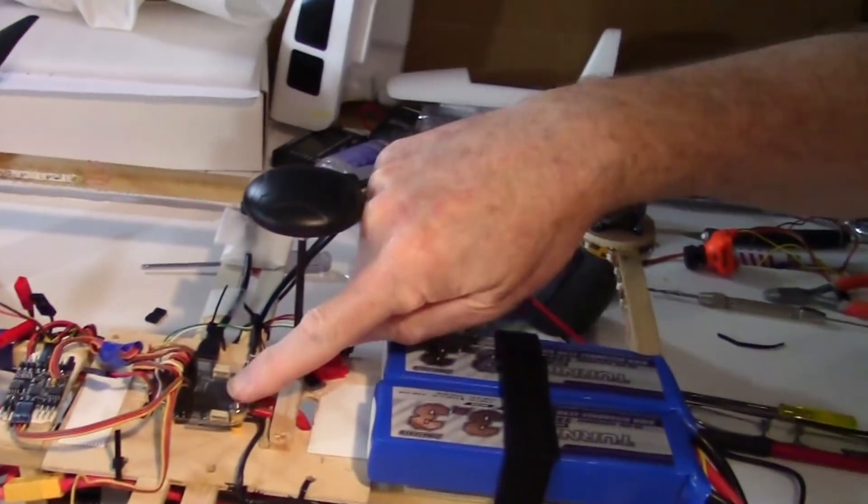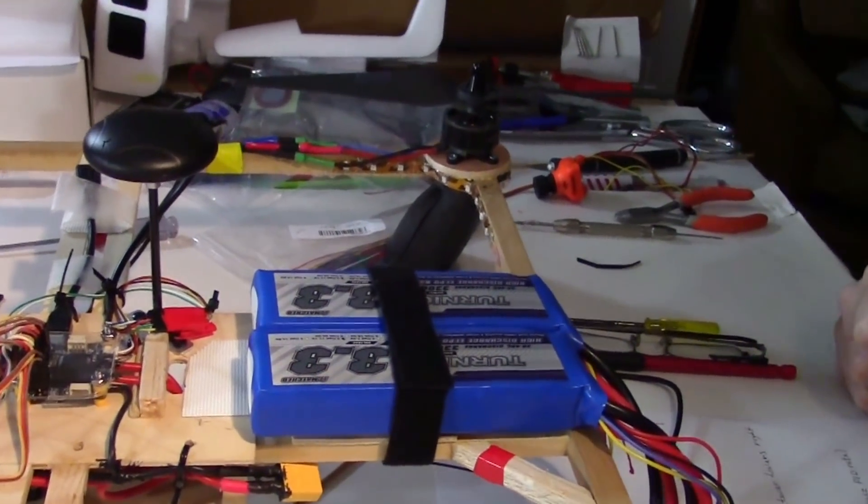Hey, this is Dave from Retired Time Productions and I've got the Omnibus F4 Pro V2.1 here. I want to try it on a quadcopter just to see how it works with iNav Cleanflight. I've got three flight modes set up: angle mode, altitude hold, and GPS hold. I want to get your opinion on that last mode — GPS hold — because I saw a little bit of wobble in it last time I tried it.